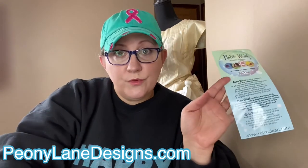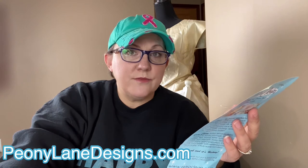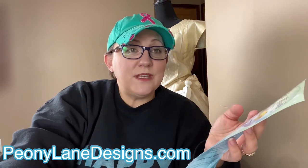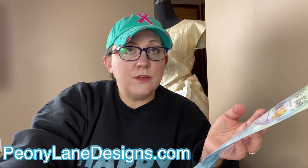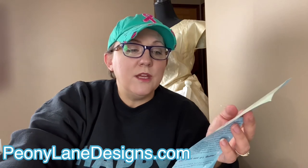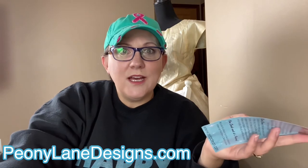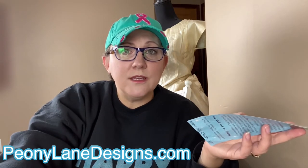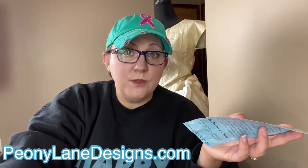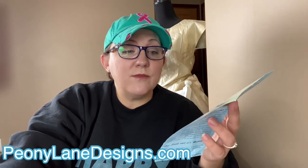Going through the literature, it says it contains no dyes, which is awesome for me — I'm allergic to dyes and perfume. No SLS, no phosphates, which is perfect since I live in the country on well water and I don't like putting phosphates in the ground. No optical brighteners — so wonderful. A lot of products like Tide and bluing have optical brighteners that turn the garment slightly blue. I don't want these wedding dresses to have a weird tint on them.